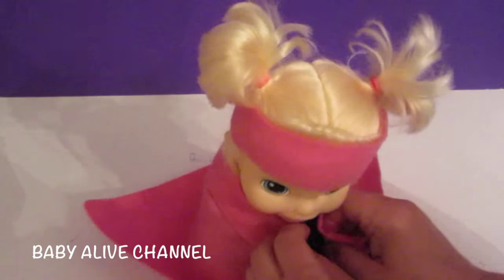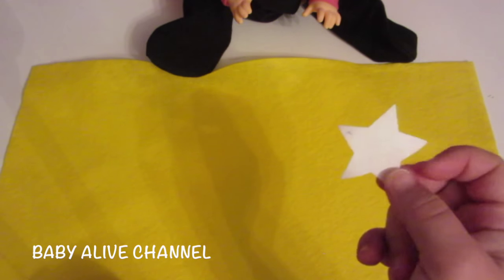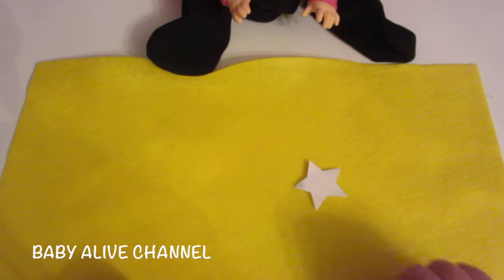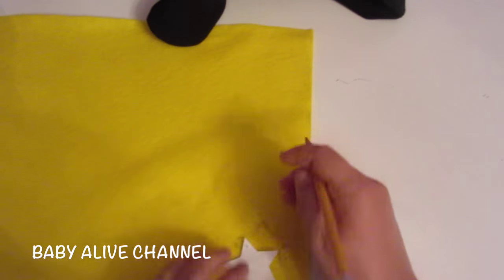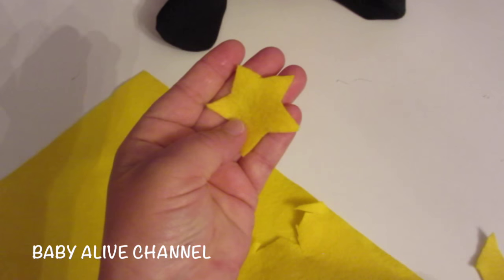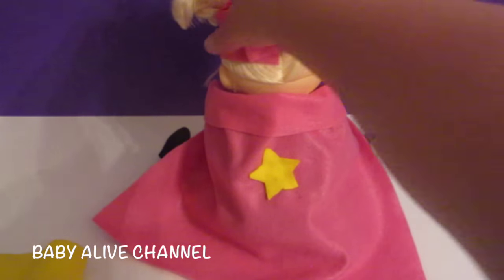Turn her around and just match up the velcro. Now take your yellow piece of felt and cut out a star — use paper as your pattern. I'm not very good at cutting stars, so what I did was take my cell phone, google an image of a star, place a piece of paper over my phone, and just trace it. Then cut two very little pieces of velcro, put one piece on the back of the star and one piece on the back of the cape wherever you'd like to place your star, and just match it up.